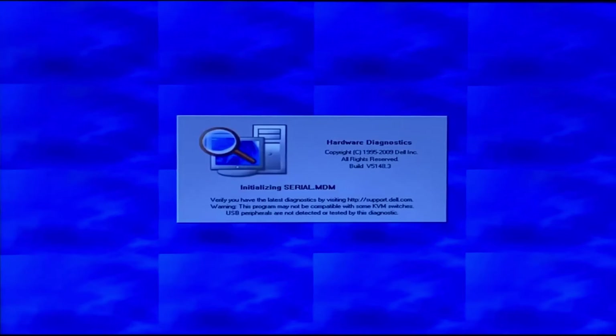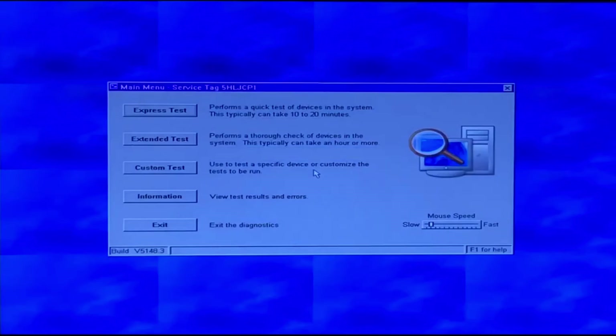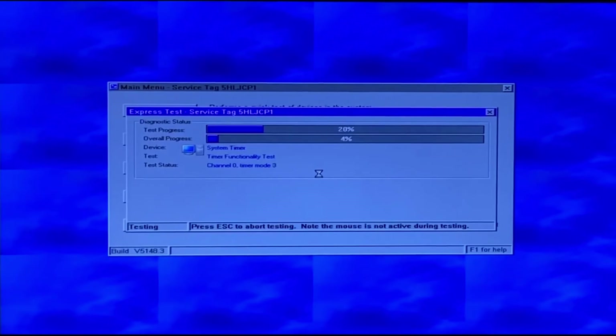When you load into Dell Diagnostics, there's a lot of information that pops up. On the left side of the screen it shows everything that's going to be tested, and on the right side there's lots of information about the test itself. You can also navigate to the results, different configurations, and the event log. One thing to mention: some users may get a warning about the firmware not being supported or onboard diagnostics not being supported. In that case, update the firmware through the lifecycle controller or through iDRAC.